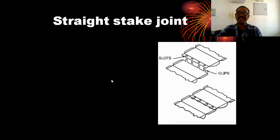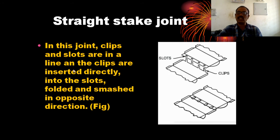This is a stake joint. In this joint, clips and slots are in line. The clips are inserted directly into the slots, folded, and smashed in the opposite direction.